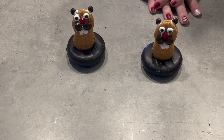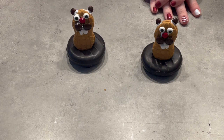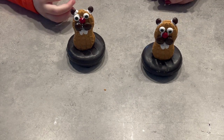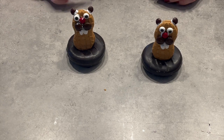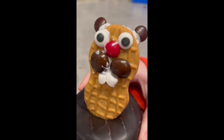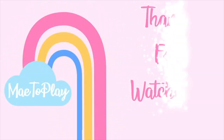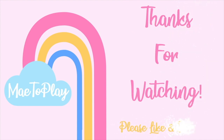Thank you so much for watching! If you like this video and if you are doing this craft right now, please subscribe. Bye! Thanks for watching. We'll see you in our next video on May 2 Play.